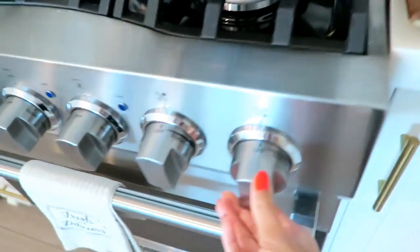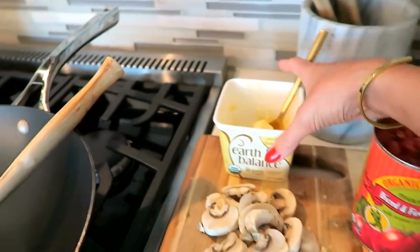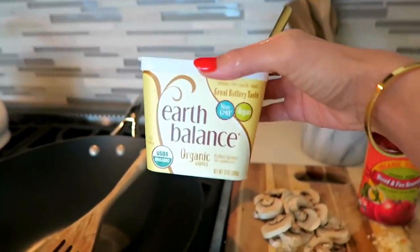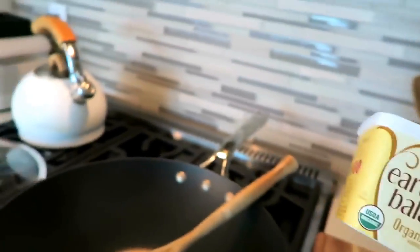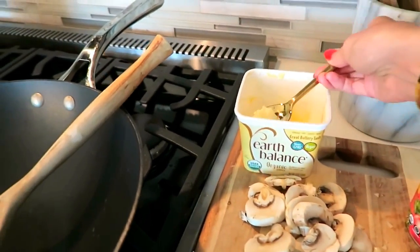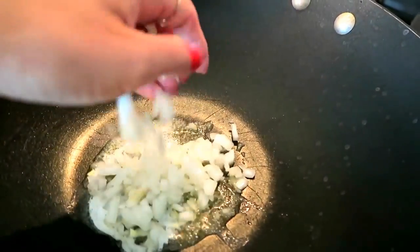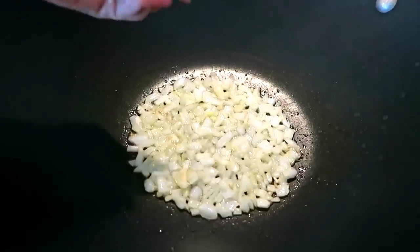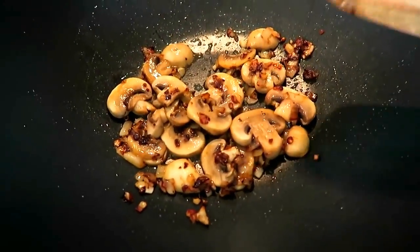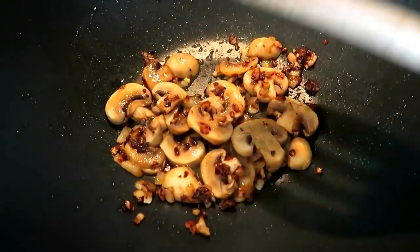Now over to the pan on about medium heat. The first thing I'm going to do is put a little bit of butter in the pan, because my eggs growing up before I was vegan were always very buttery. If you're trying to lose weight you can skip this step, but we're just putting a little bit — it's not going to hurt. Once the butter is melted, I'm putting in the onion, browning it, then adding minced garlic, then mushrooms. This flavor combo of onion, garlic, butter, and mushrooms is one of my faves.